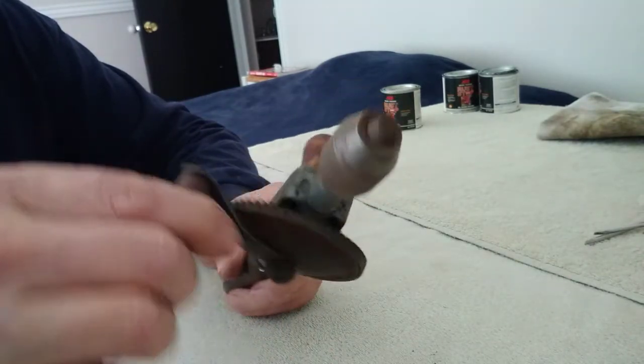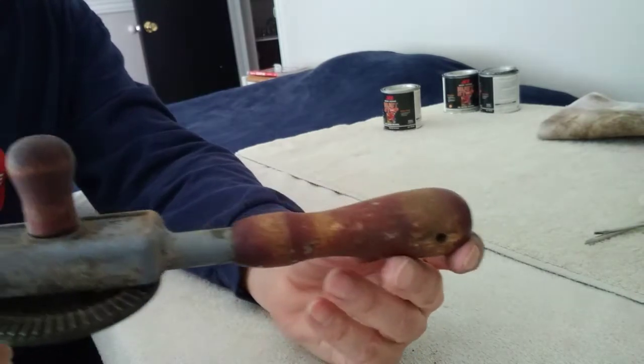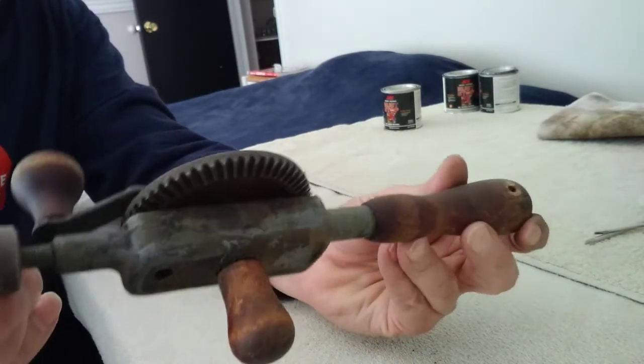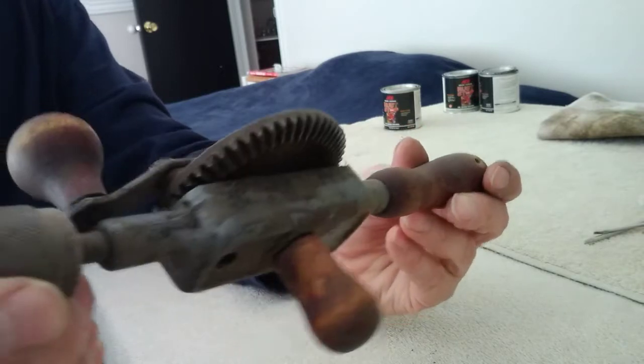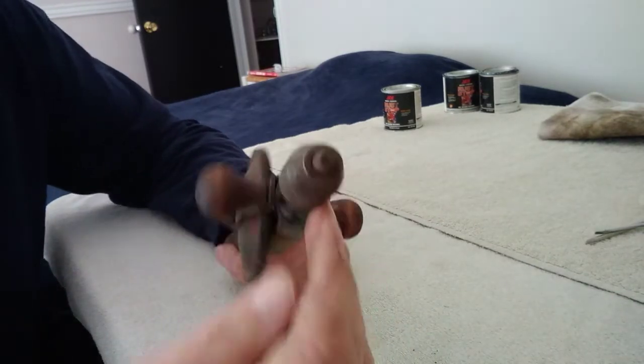And it's still functional, it works good, but as you can see it needs a thorough cleaning and refinishing. I think it'll be a great one for us to do on our series. So we're going to start disassembling it here and see how far we go.